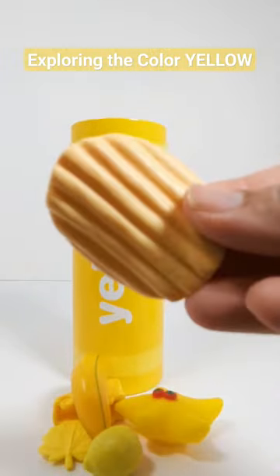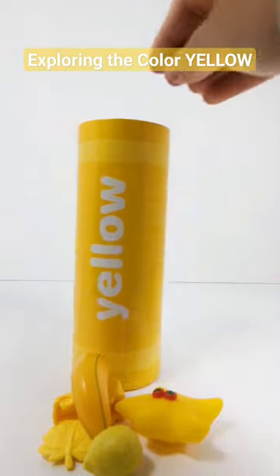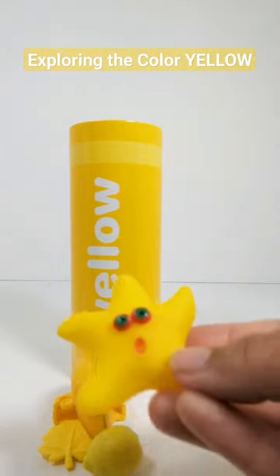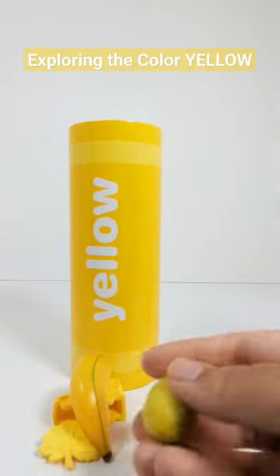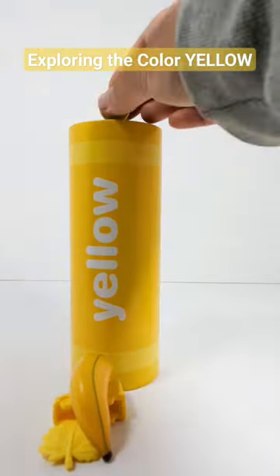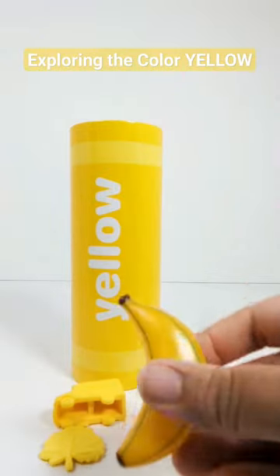There's a yellow chip, a yellow star, a yellow lemon, and a yellow banana.